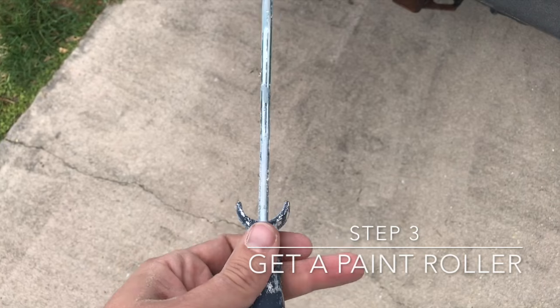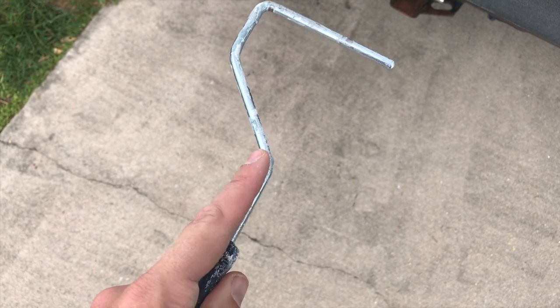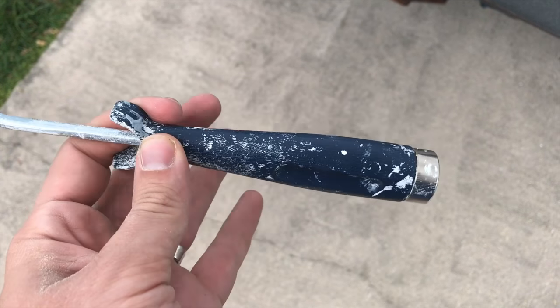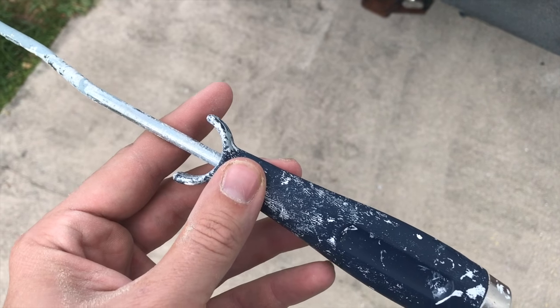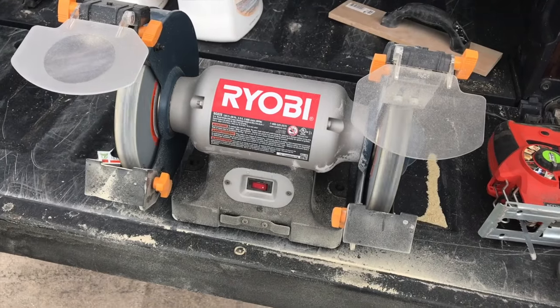Next, we're going to take this old paint roller that I found, and we'll end up bending that straight so that we just have a hook. But first, we need to remove it out of this plastic housing. That's already sitting out here, so I'll do that too.